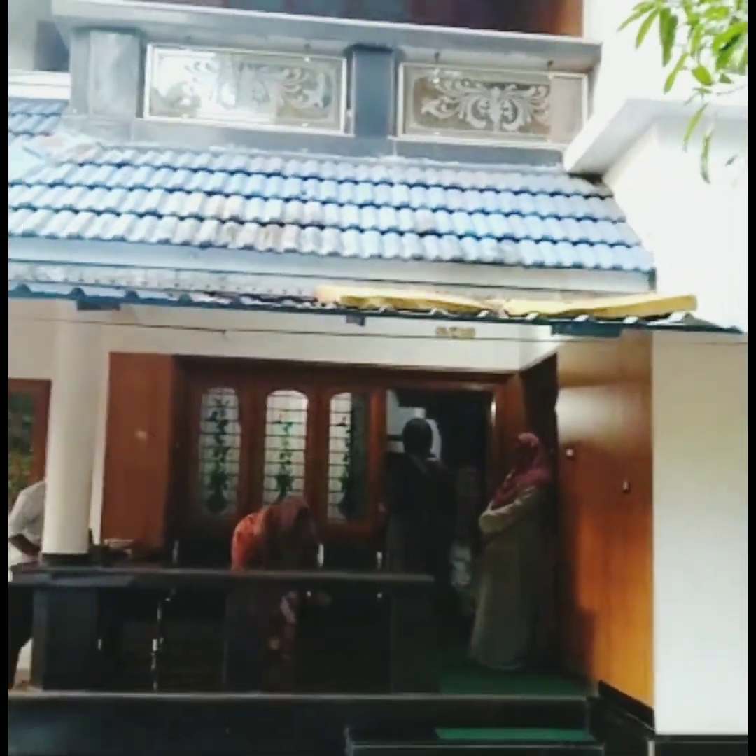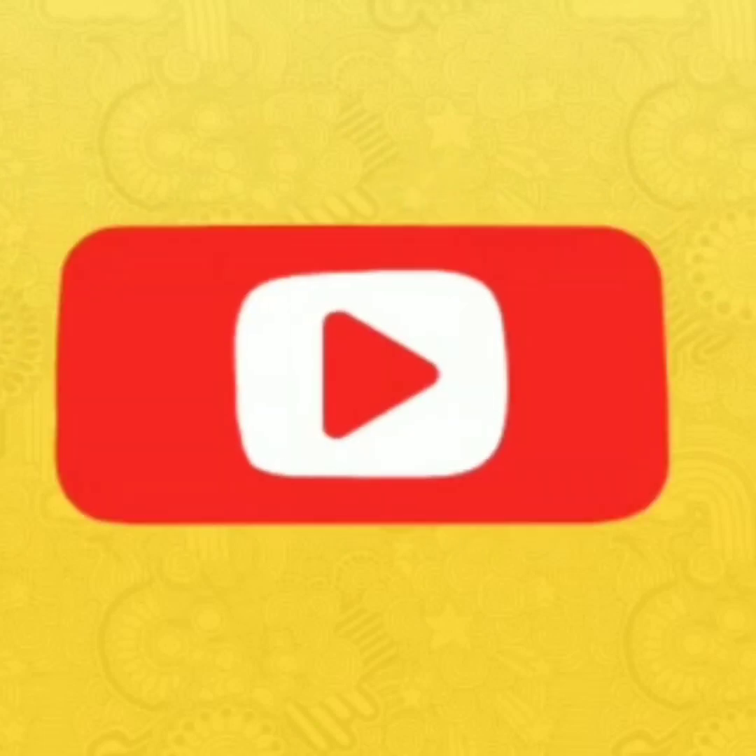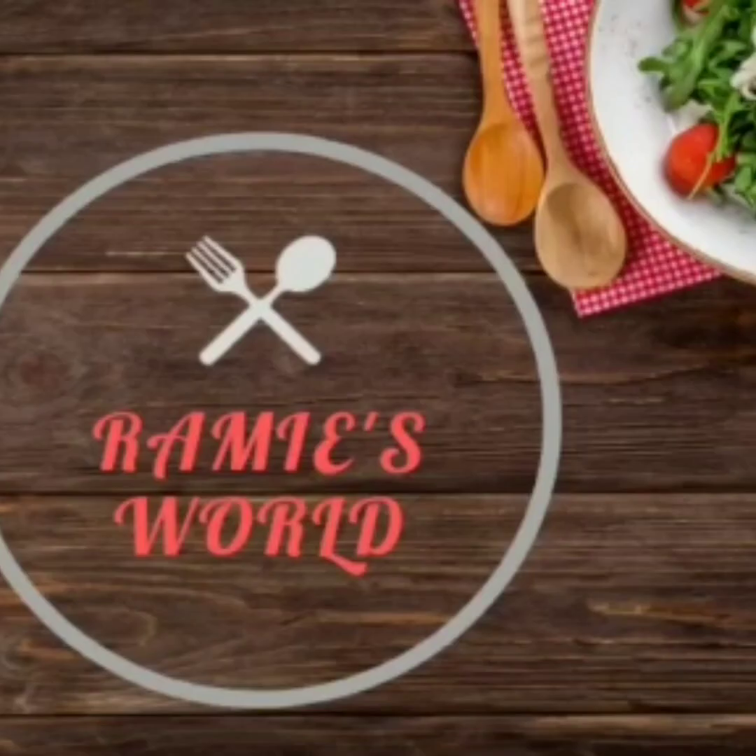We have a great day. We are very happy. If you are a young person, we are doing great work. This is the latest information. Please like, share, comment, and subscribe. Thanks for watching, bye!